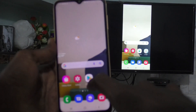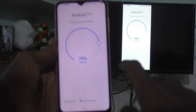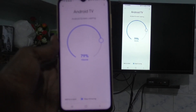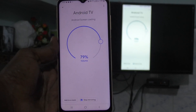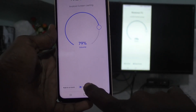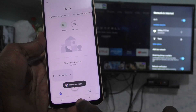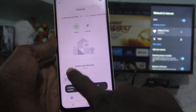First of all, open the Google Home app on your phone. If you have connected your TV with your phone through Google Home app, open it and you will see the 'Stop Mirroring' option. Just click it and screen mirroring will be stopped, and your TV is free from screen mirroring.